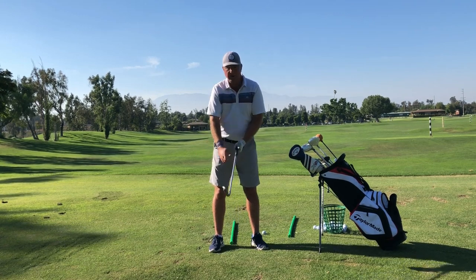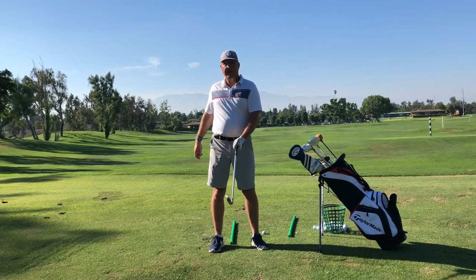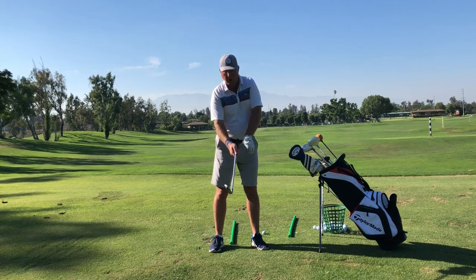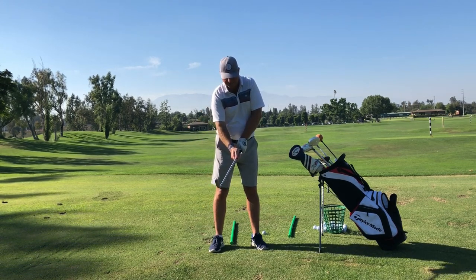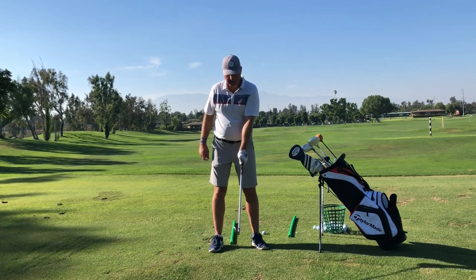You can't just turn your hand under and then put your thumb over here and say it's at one o'clock, because there's a big gap there. A lot of people try to cheat and do it that way. You've got to take your whole hand, turn it over the top, thumb at one o'clock, tight crease to the hand — just like that.